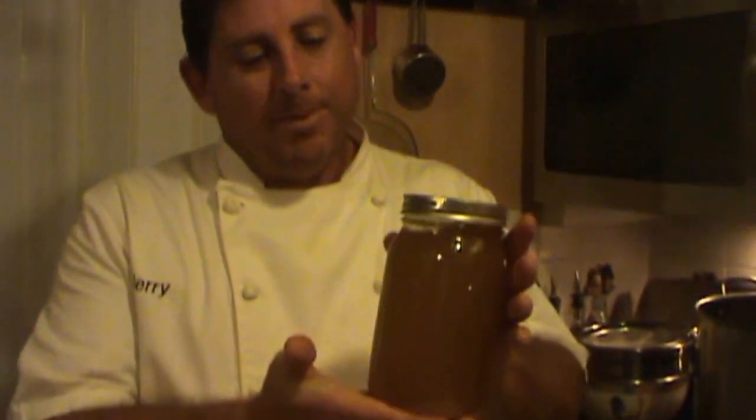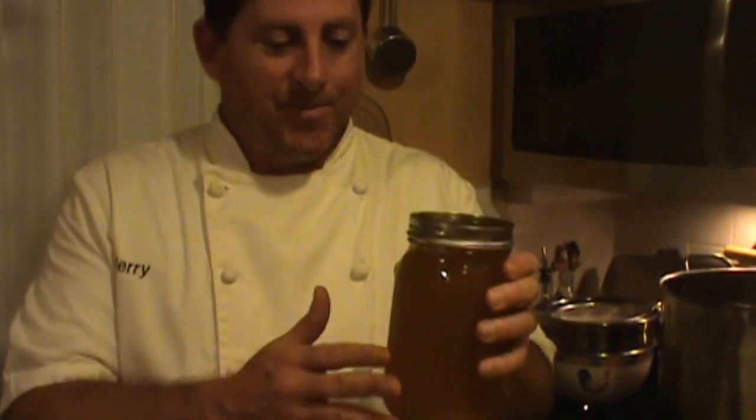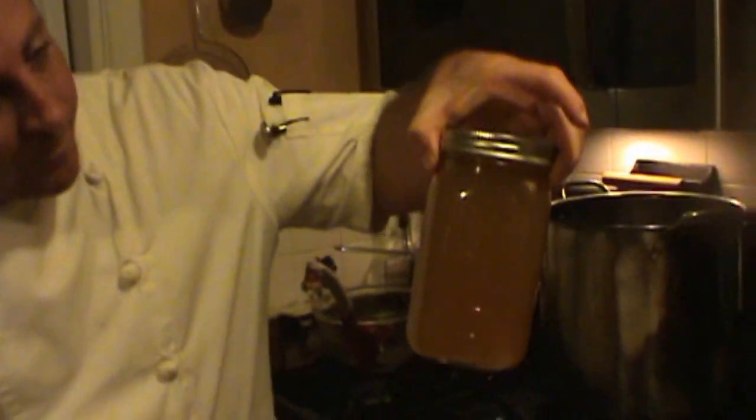Just wanted to bring it back and show you — my wife canned up the rest of the stock, and that's what it looks like. It looks beautiful — nice, dark, rich. We got about a total of eight quarts of stock out of what we made from the three gallons, which is 12 quarts. So it reduced about a quarter or so. And again, this is Jerry with Come Cook With Me.